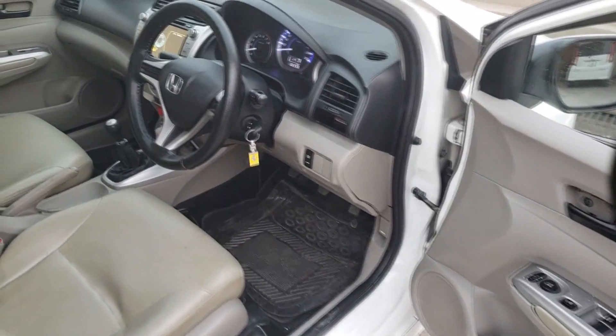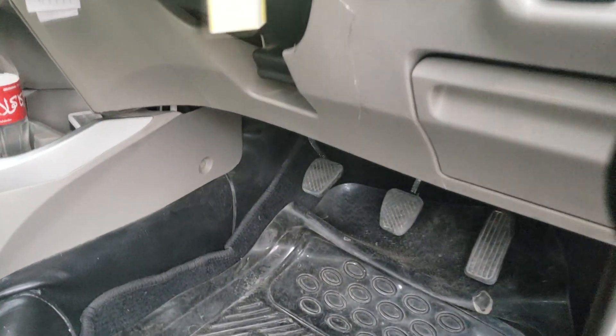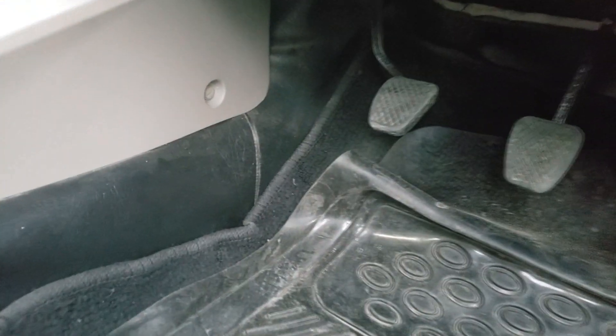When you open the driver's side door, inside it, down here, it looks like this.